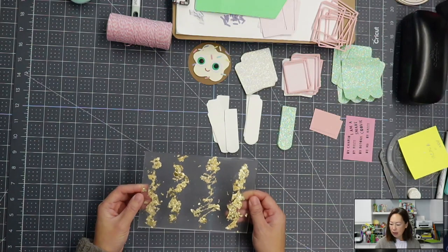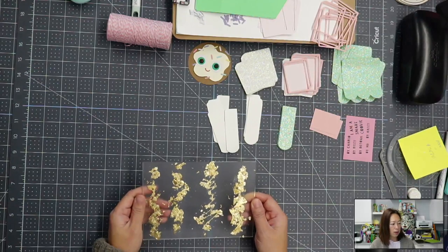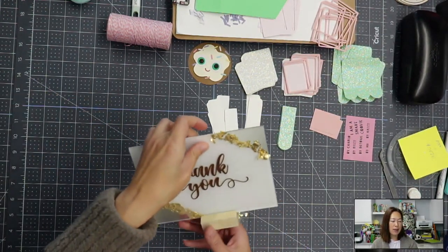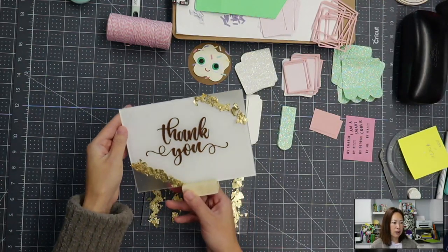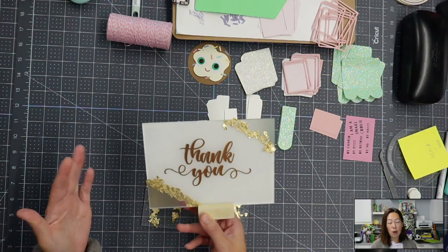Let me see if I still have my other one. I don't have it readily available, but I did it on a key chain as well. And then this was the one that I experimented on, which I absolutely love the way this looks. So I'm going to be doing this on a really big wedding sign.